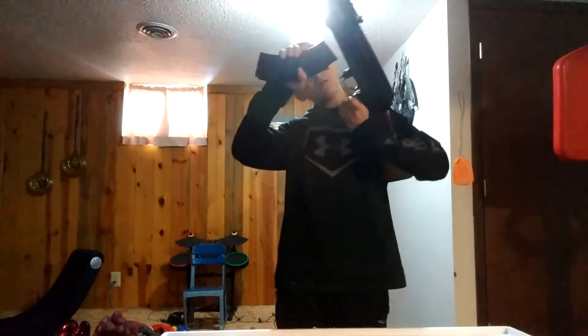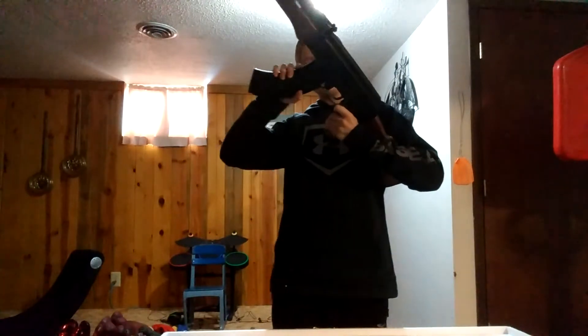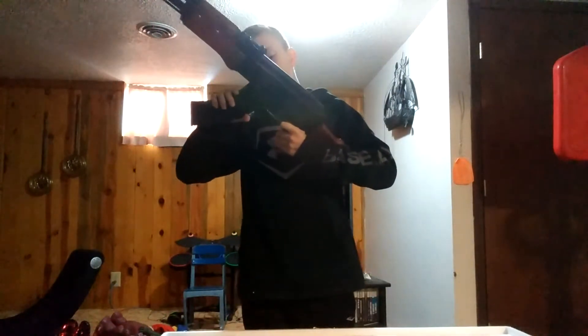It looks very cool. It's plastic — this is one of those plastic ones — but this is a very nice gun.